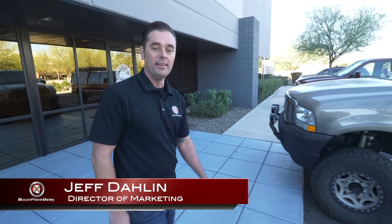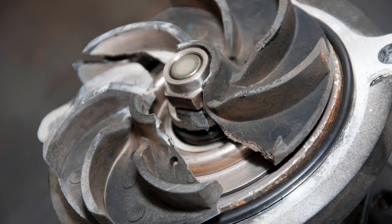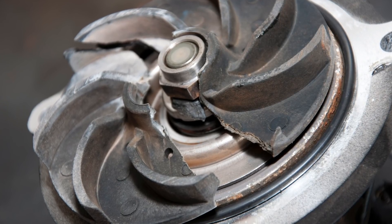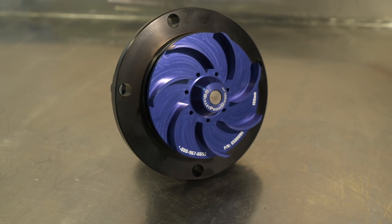Hi, I'm Jeff. In this video, we're going to talk about the 6.0-liter water pump. The stock unit has a plastic impeller with a tendency to crack. When that happens, coolant isn't effectively delivered around the engine. The bulletproof water pump solves that problem. Let's take a closer look.